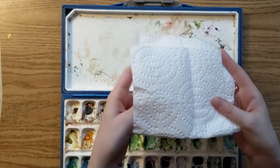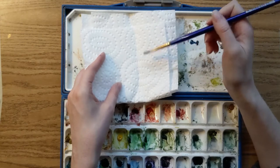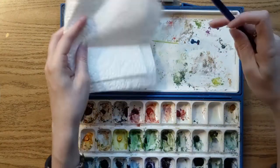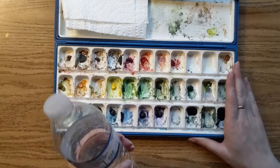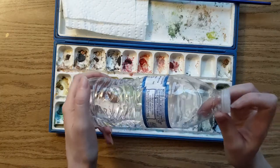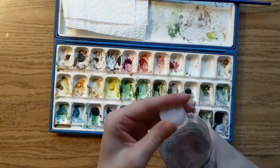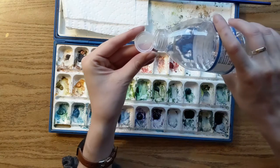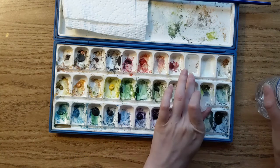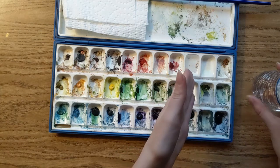I always bring a couple of paper towels with me. This is useful for dabbing my brush off if I get too much paint on it, or if I need to wipe down part of my painting. When I'm using this watercolor box I bring a bottle of water with me in my bag. I don't just dip my paintbrush straight into the bottle — usually I pour a little bit of water into the cap and then pour that water into one of the empty spots in the box, and as I run out of water I just refill it.